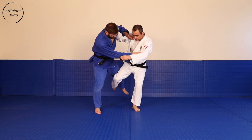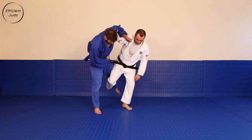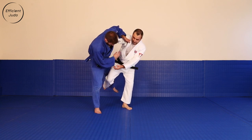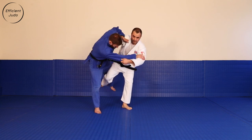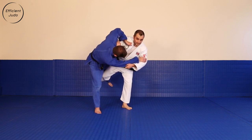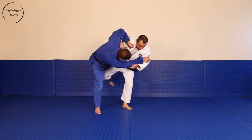Lift Uke's leg, place my support foot at the place where his foot was initially. And then the rest of the technique is performed with the use of my arms — pressing Uke's head down, pulling the sleeve across.